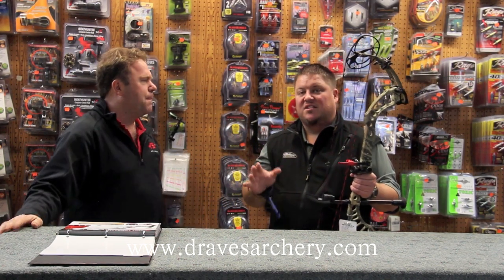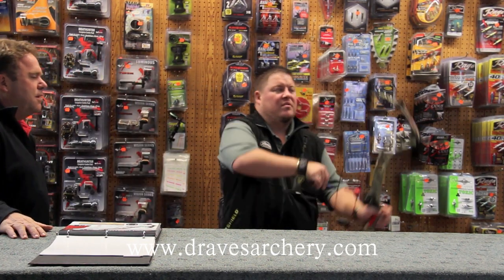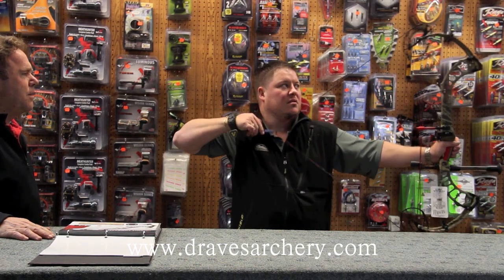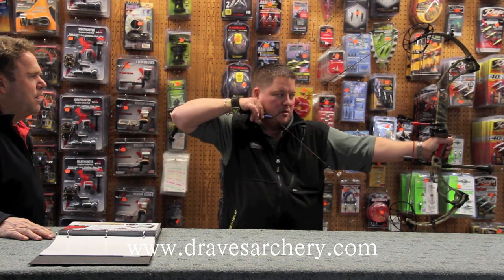They are making that 65-pound option, which is kind of a neat concept. I'm going to draw this a couple times here for you. This bow draws awesome, it really does. It's got a real super solid back end wall.